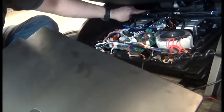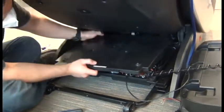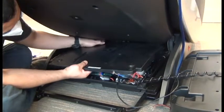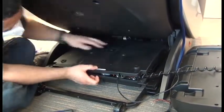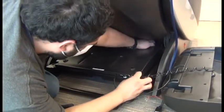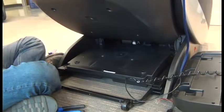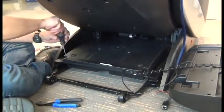Now we're ready to replace the PCB cover. Note the tabs in the rear of the PCB area. You need to install the slots on the PCB tray over those tabs and push down firmly to secure it. Use your hands to make sure that the slots are installed successfully over those tabs. The screw holes will then be aligned, and you can replace the three screws to secure the cover.